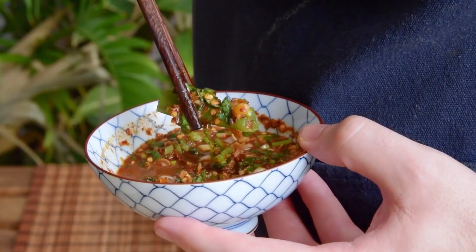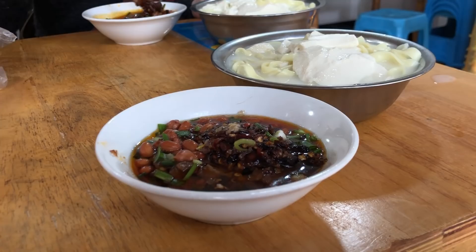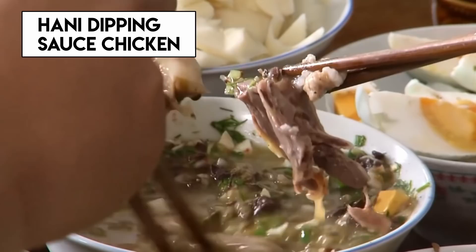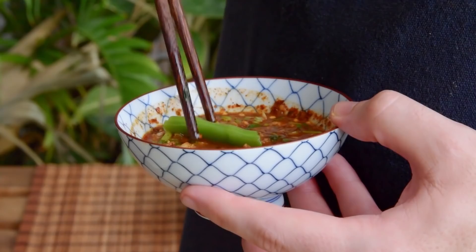Throughout southwest China, and maybe even to a greater extent southeast Asia, you tend to see these kinds of dishes again and again — foods where the dipping sauce not only makes or breaks the dish, on some level it is the dish. You can see it with the douhua fans in Sichuan, grilled tofu in the Yunnan province, the Hanning people's dipping sauce chicken, the Achang people's crossing the hands rice noodles, Thailand's Nam Phuk Ong, Cambodia's famed fermented fish dip — the list goes on and on. And veggie gourds and beans is in that tradition.